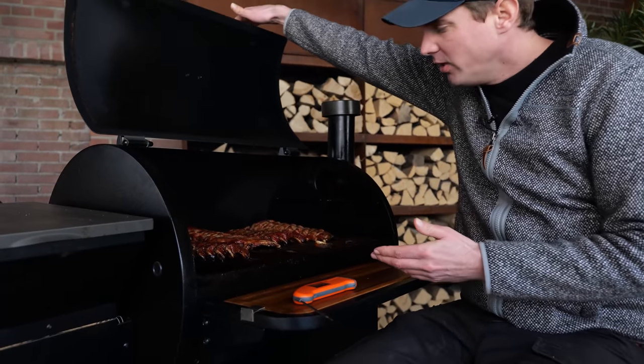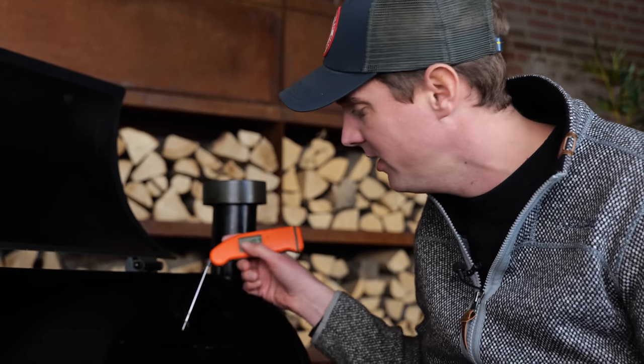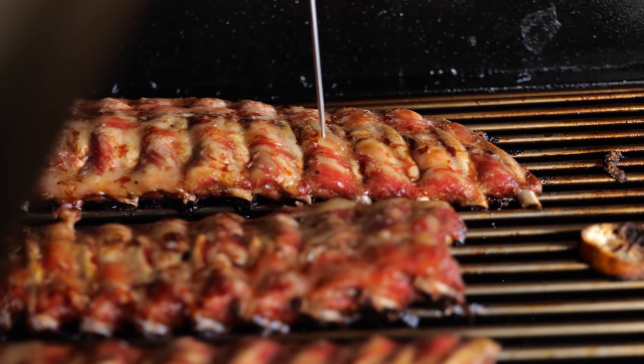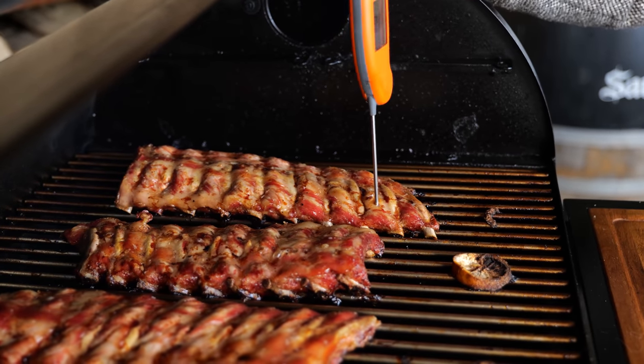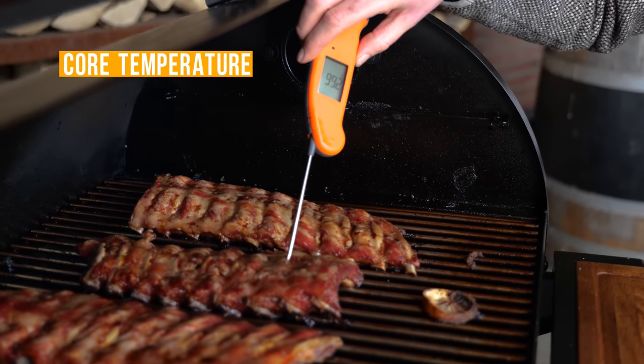We've got to check. Look at the ribs — they look freaking amazing. You know when they look good, you've got to start checking to see if they're done, because the bones are popping and the meat's got that nice smoke color. I'm dropping in my thermometer and look — when it just goes through like that, like butter, it just goes through like it's nothing. That means they're already done. If I measure the temperature, it goes well over 96 degrees — 98, 99. Oh my god, we need to take them off right now.